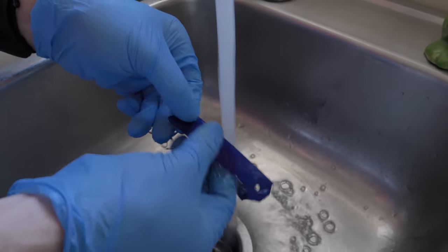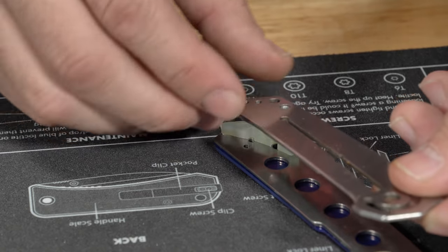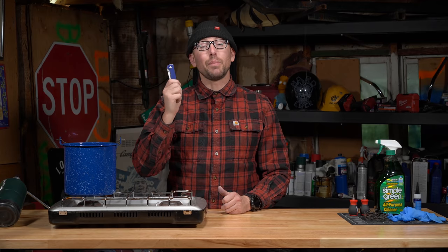Now that you have your desired color, make sure to thoroughly rinse all the excess dye off the scales. Now we're going to reassemble the knife, add a little bit of lube, and enjoy our handiwork. I'm really happy with how that turned out.